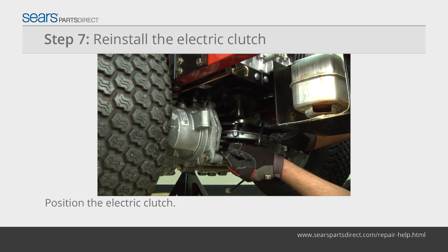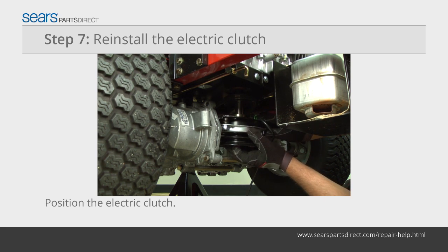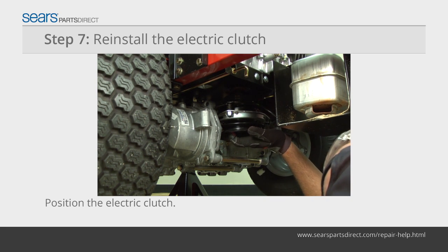Line up the slot in the electric clutch pulley with the key in the engine shaft and push the electric clutch onto the engine shaft. Make sure that the tab in the electric clutch bracket engages the mounting slot on the electric clutch frame.